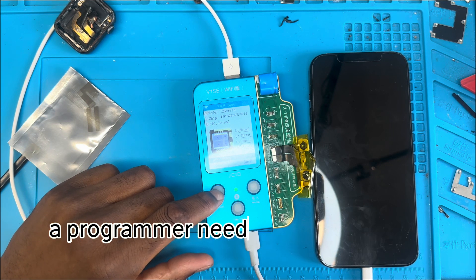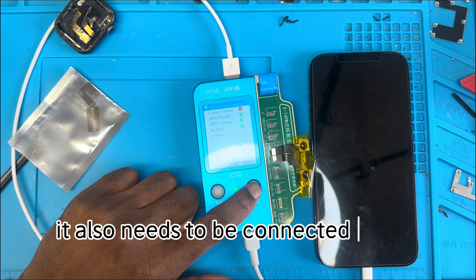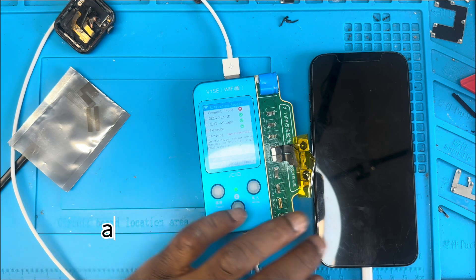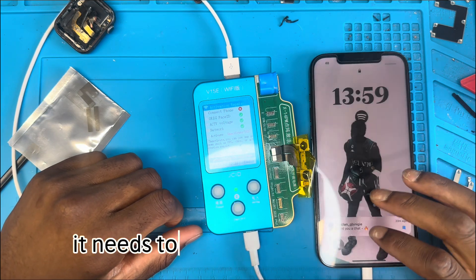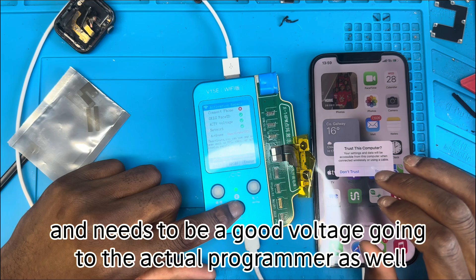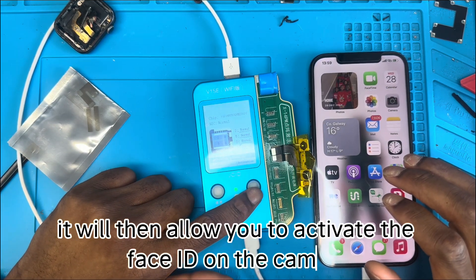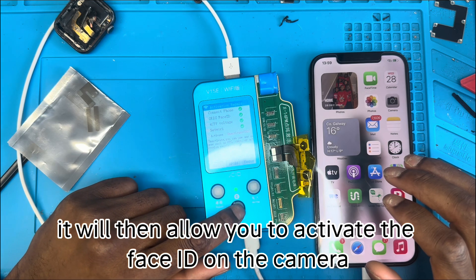We then want to connect the camera to the programmer. A few things you'll need: the programmer needs to be connected to an internet connection, it also needs to be connected to the phone, it needs to be the original Face ID camera, and there needs to be good voltage going to the programmer as well. Once all these conditions are met, it will allow you to activate the Face ID on the camera.